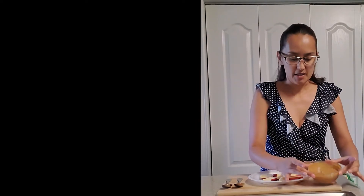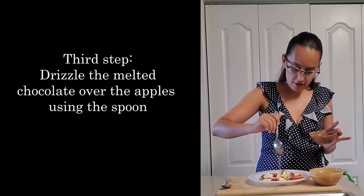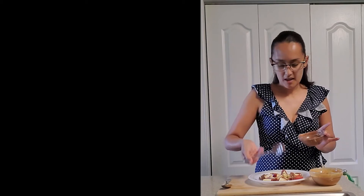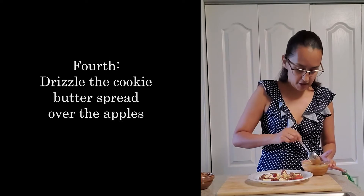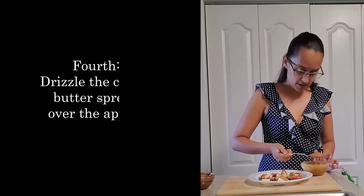Alright guys, so we have our cookie butter spread. I'm going to go ahead and start by drizzling some of our nice and warm chocolate around our apple. And then I'm going to go ahead and drizzling our cookie butter into our apples as well, making sure that we get enough of our apple.